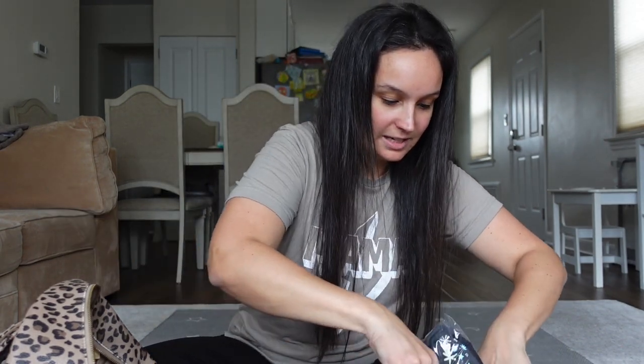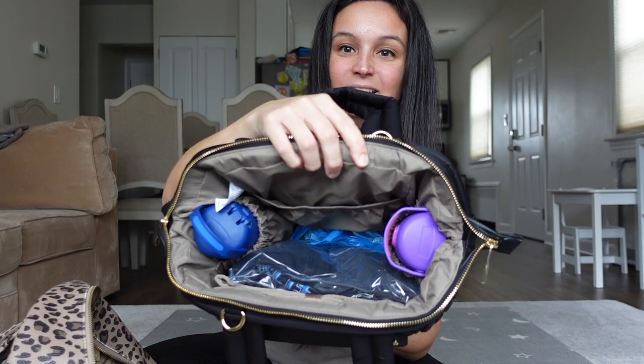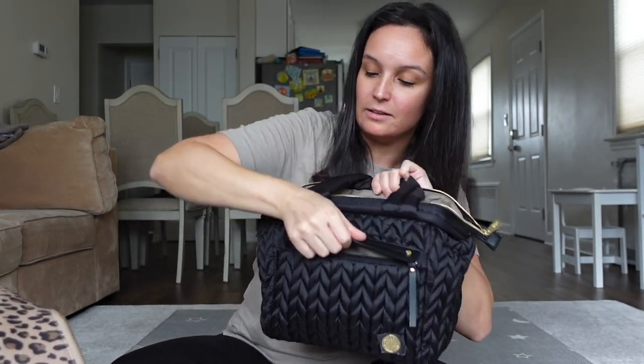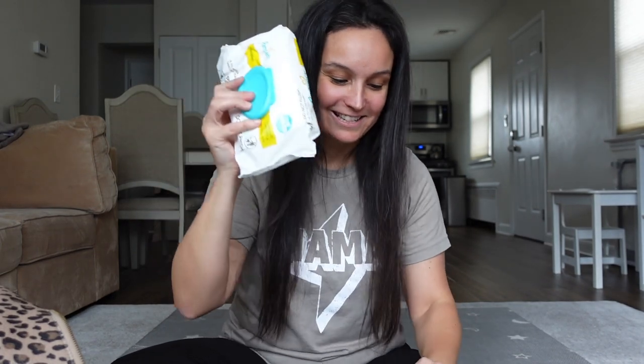We're just going to shove the clothes right in there. Getting a little bulky. Okay, bare minimum — not even worrying about my son's blankie for naps on the go. I'm also not worrying about the med kit — another zip pouch from Amazon with band-aids, Neosporin, a nail clipper, and Advil for me, because Lord knows with two toddlers. We're going to shove that on the outside because it's a necessity.